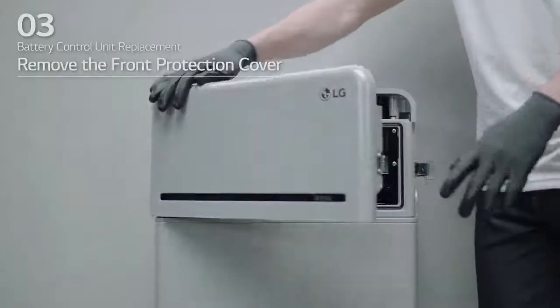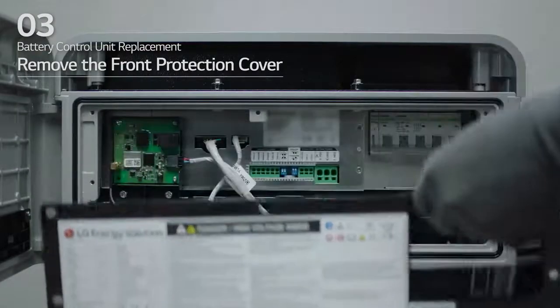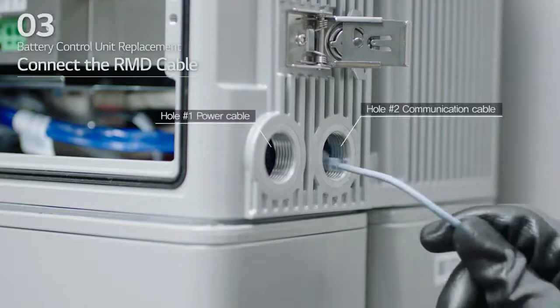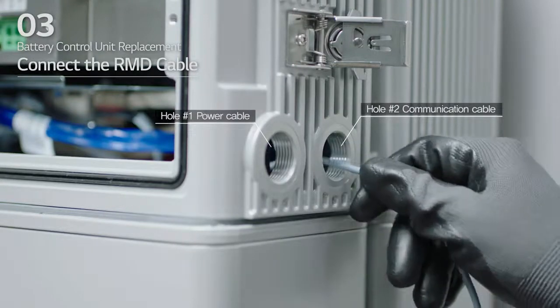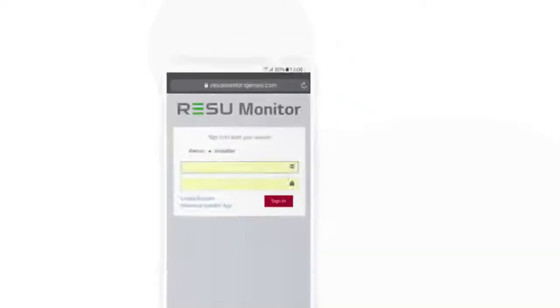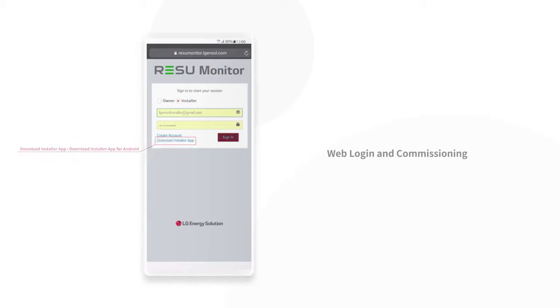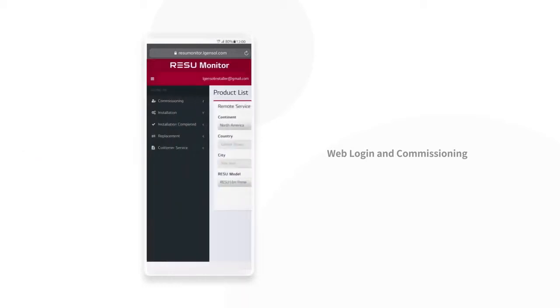Open the front cover and loosen the 6 bolts to remove the front protection cover. Insert the RMD Ethernet cable through hole number 2 and connect the cable. Then, you should complete the REZU Monitor setting with these steps. First, visit REZU Monitor site and enter your ID and password. Access Commissioning on the left sidebar. Select Create Commissioning Info and fill in the information.